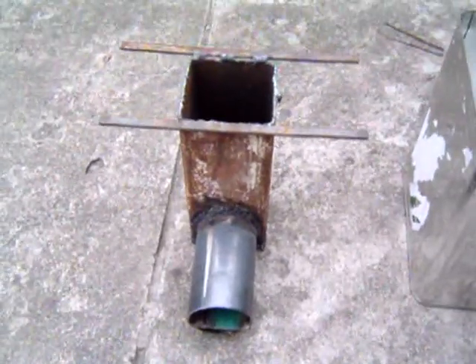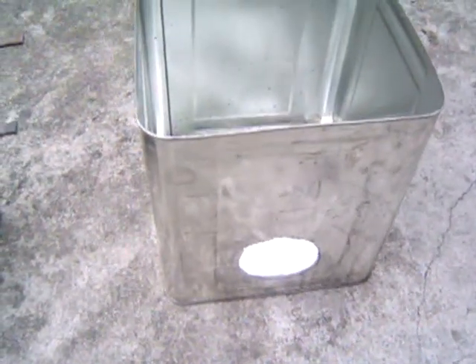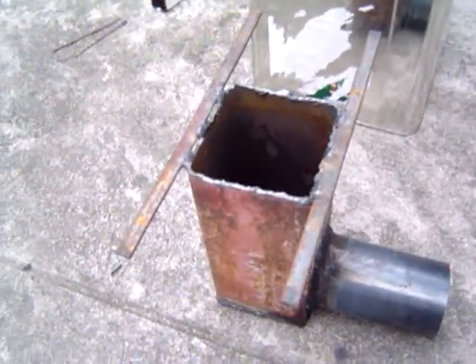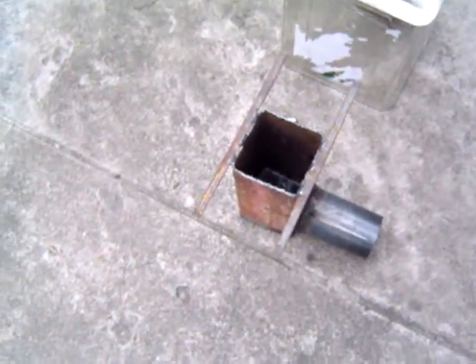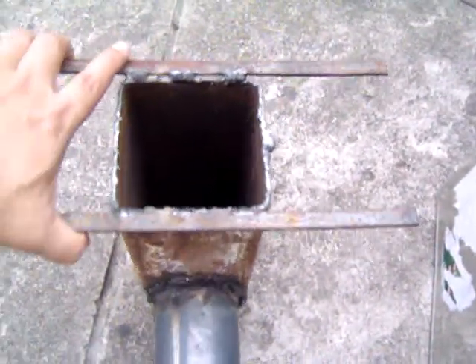This is my first rocket stove that I have made out of a 19-litre oil can. This is the 5-inch tube and the exhaust is a 3-inch metal tube. I have put the tube on the top so it can hold, and this is how I am going to assemble it.